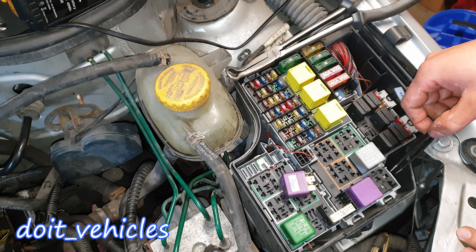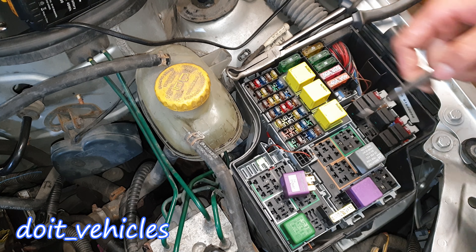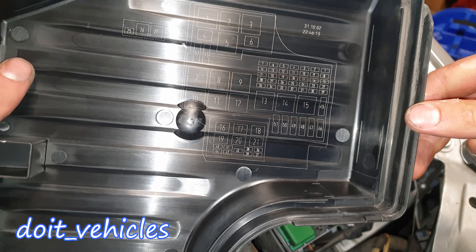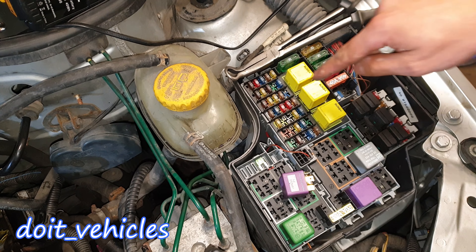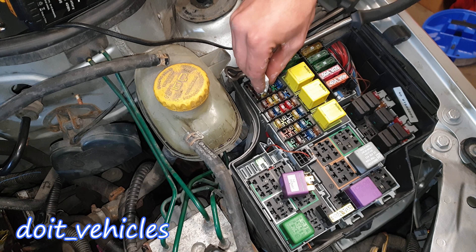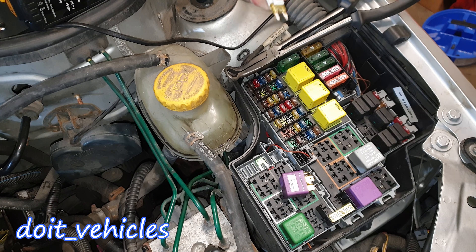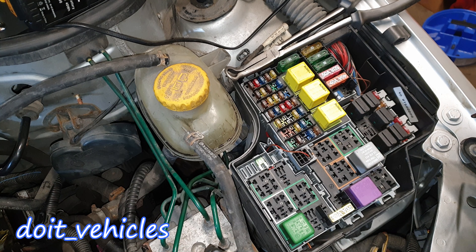Next, if the fuel pump still is not on, you can inspect fuse number 9, which is for the fuel pump. You can also have a look on the back of this fuse box cover — fuse number 9 is down here. There's a little plier provided here you can use to remove the fuses. Inspect the fuse; it shouldn't be blown. If the fuse is good and the relay is working and you still cannot hear the pump, continue to the next step.